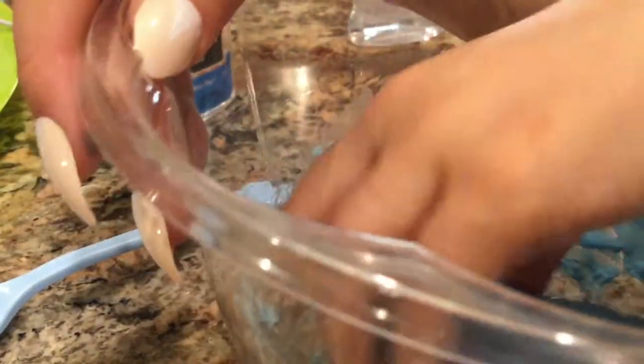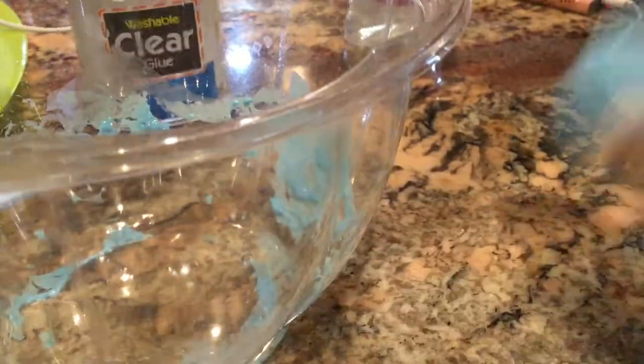I'm just going to go in with my hands now since it seems to be good. My jiggly slime isn't really that stretchy, but all you have to do if you want it stretchier is add in some foaming hand soap or lotion. Let me just clean the bowl up a bit.